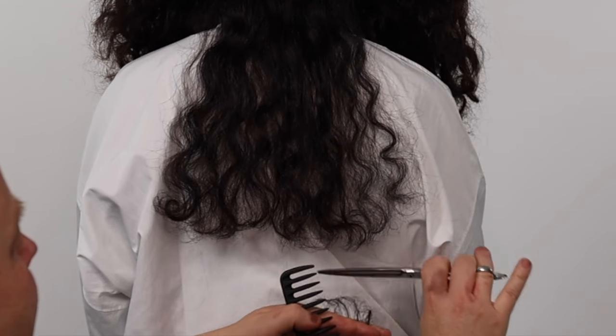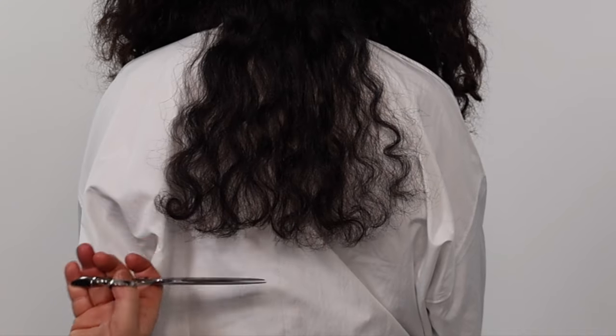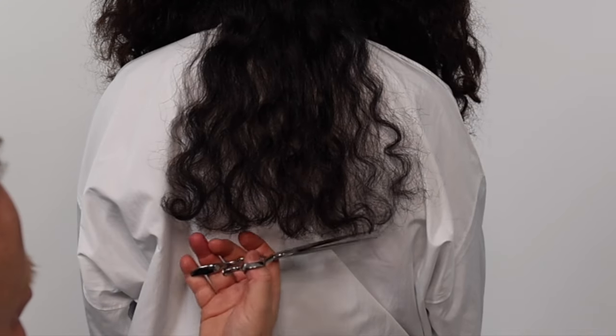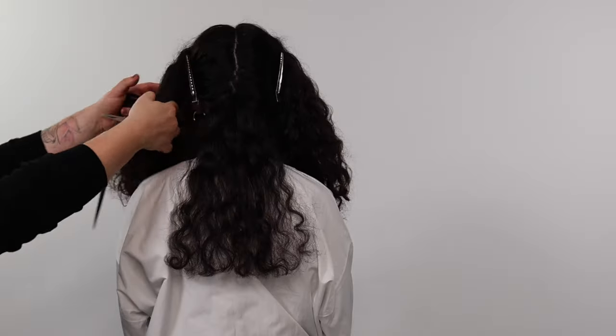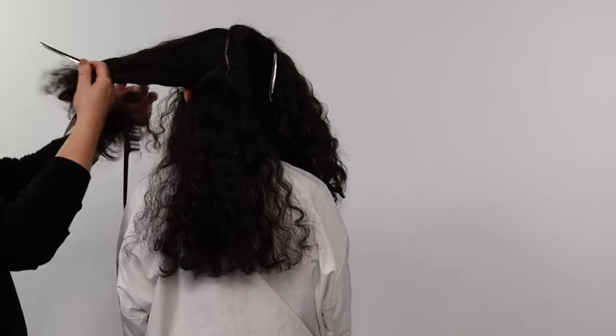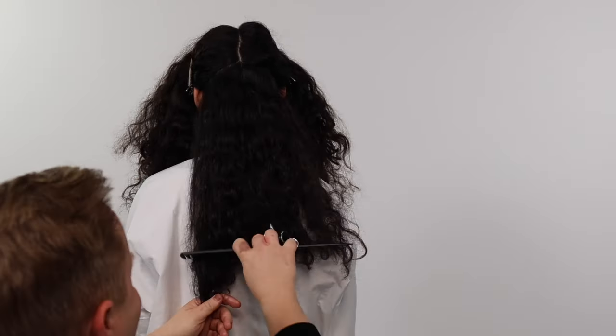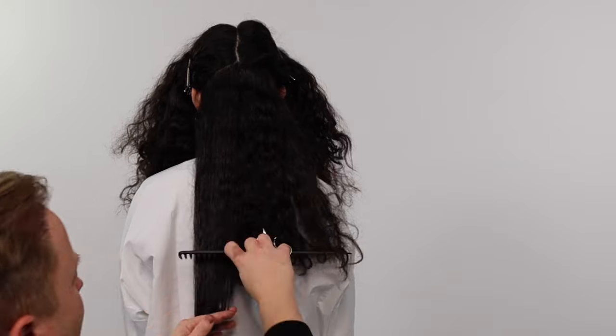For example, if my client wanted a bob haircut I would remove the length in one or two big sections and then repeat this process to refine. This first section becomes our guide. We continue to take large sections repeating this process until we complete our curly cutting line.